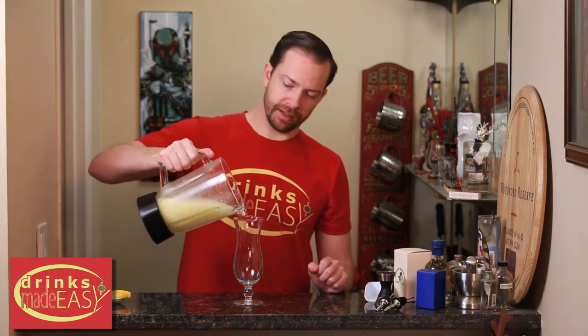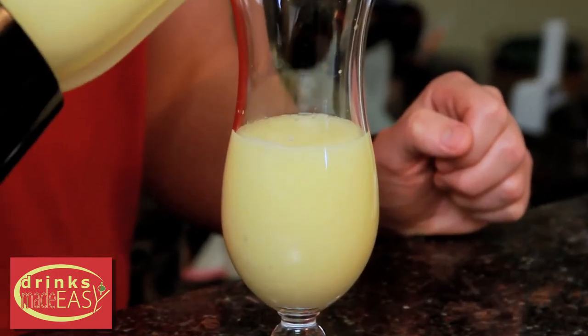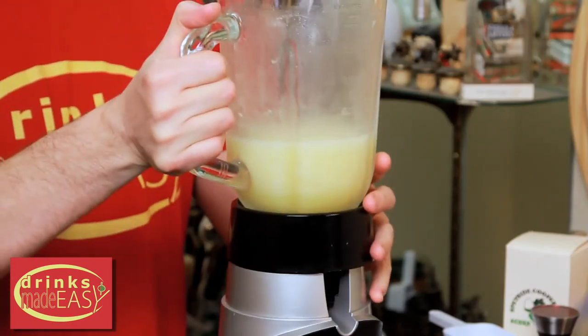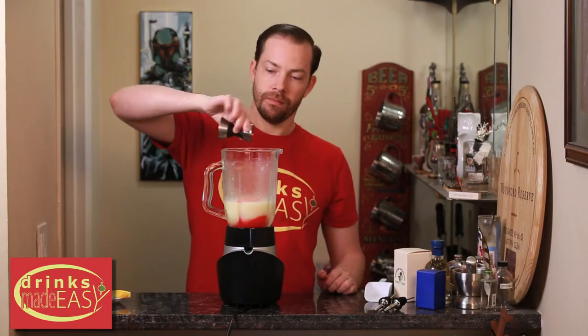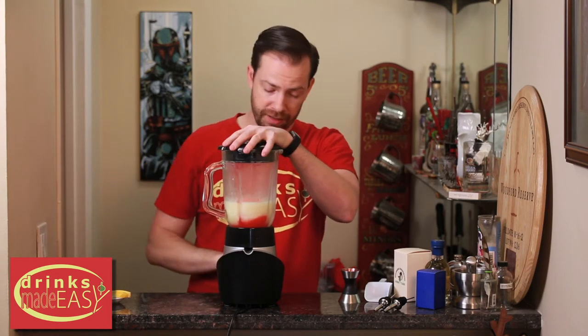Now we're going to fill the hurricane glass up half full with our drink. Set that aside and return your blender to its base. Add one ounce of grenadine. Put a cap on it and blend to integrate the grenadine into the rest of the cocktail.